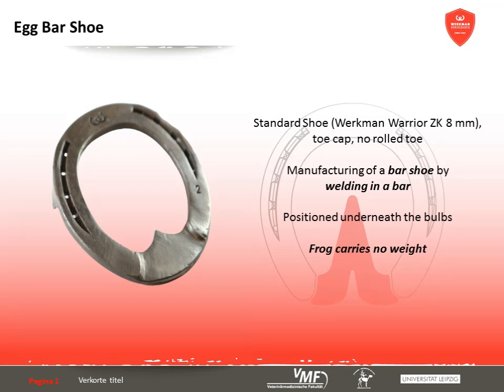The egg bar shoe is a modification regarding the dorso-palmar level. It is a bar shoe with a welded-in bar offering palmar support. The bar was positioned roughly underneath the balls, placing it outside the silhouette of the hoof. This increases the supporting surface in the posterior part of the hoof. In this case, the frog did not bear any weight, though it is possible to pad the frog so that it takes part in the weight-bearing process.